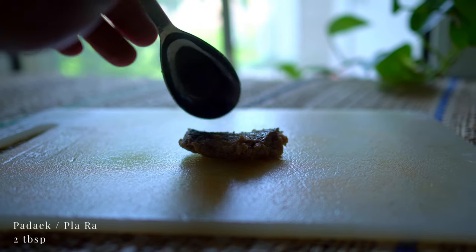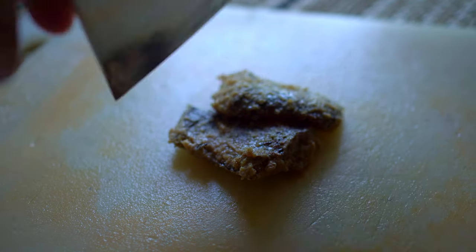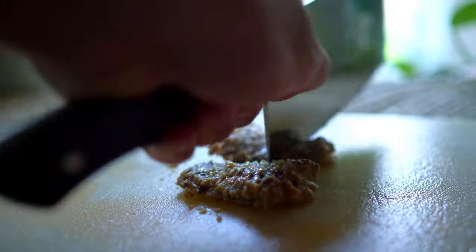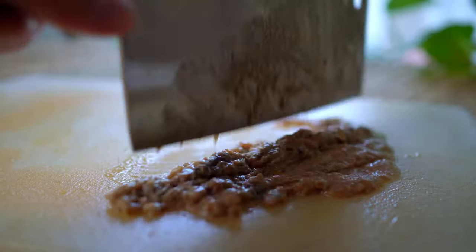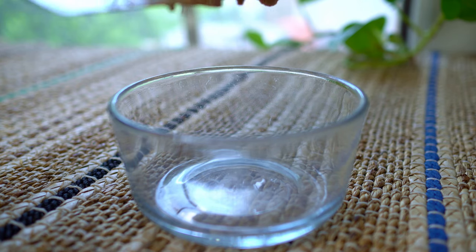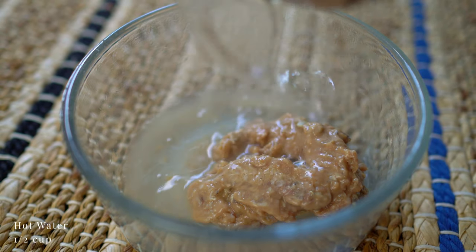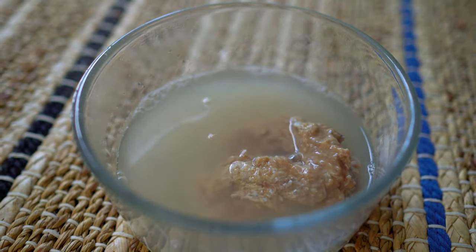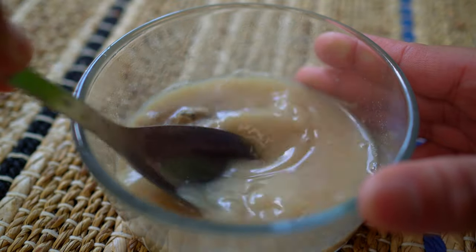To prepare this padak, I'll mince the fermented fish chunks into a paste. With hot water, I'll collect all of its flavors and essence, making it easy to discard any chunks of bones that could end up in the final dip.